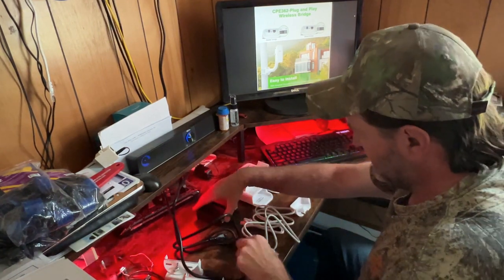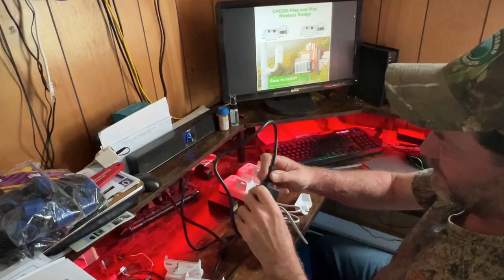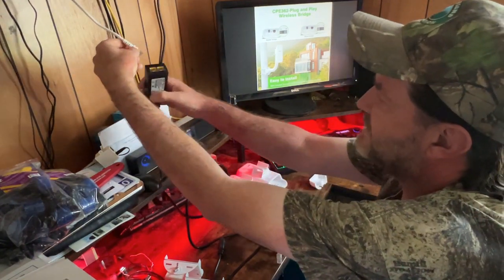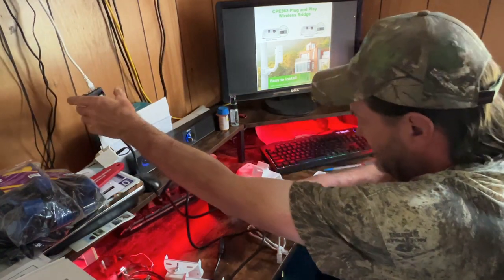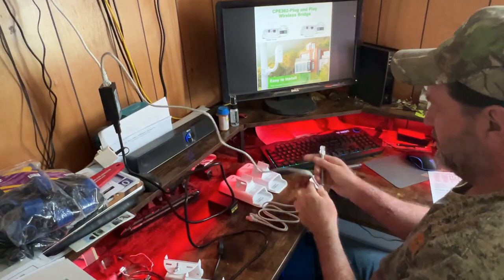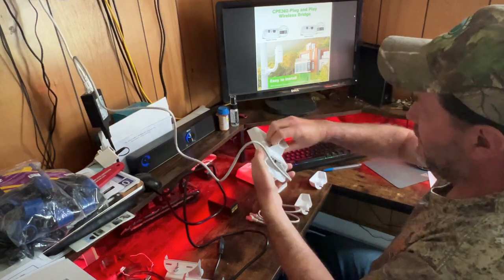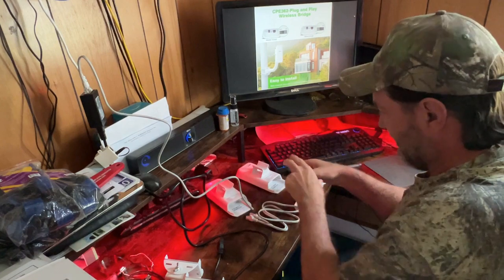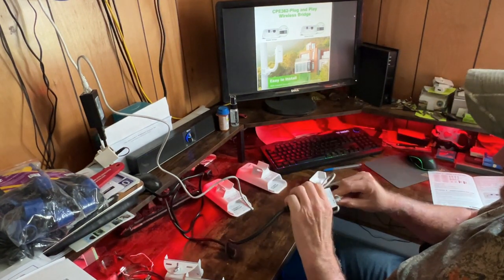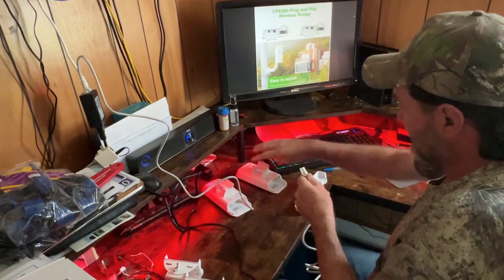I'm going to power up these devices. On the port labeled LAN, that'll go to my router in my house. Then the PoE port goes to the master PoE adapter. Let's go ahead and get the next one set up — put the power on, plug this one into the PoE, and take the other end into its PoE adapter.